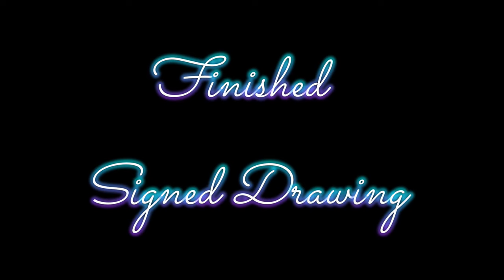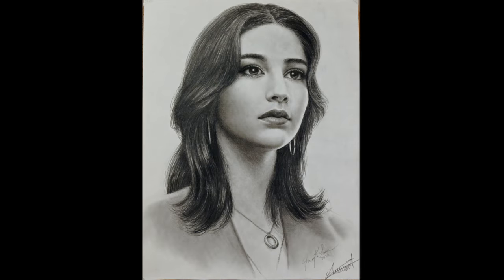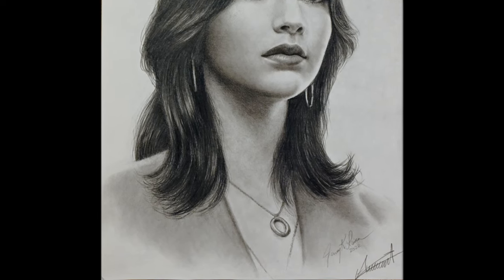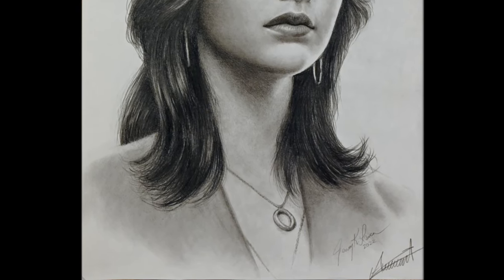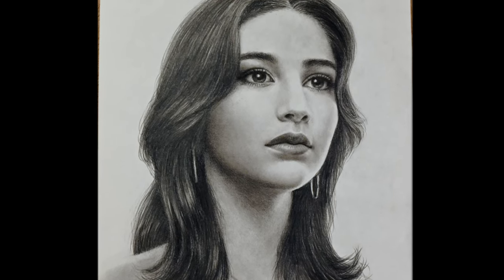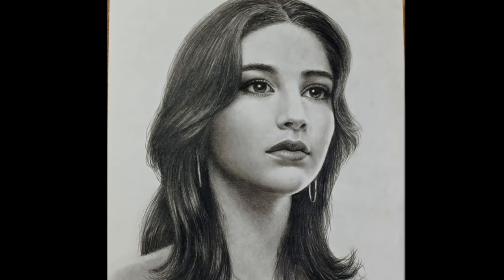I'll be including a little movie on the Danny drawing that I'm about to upload soon as well. Thank you for joining me, everybody, and I hope I didn't bore you too much. Just have a good day.